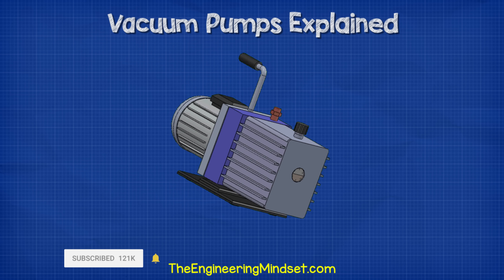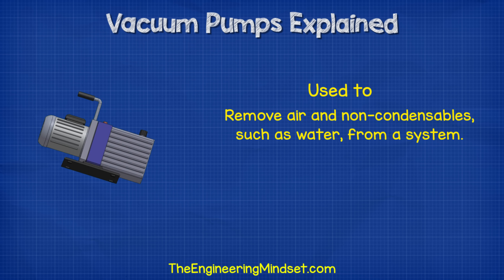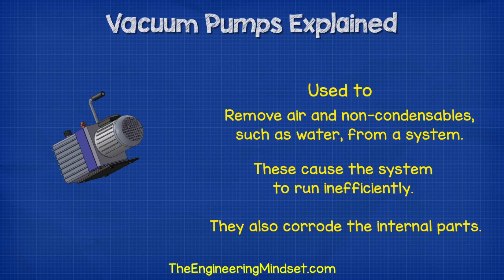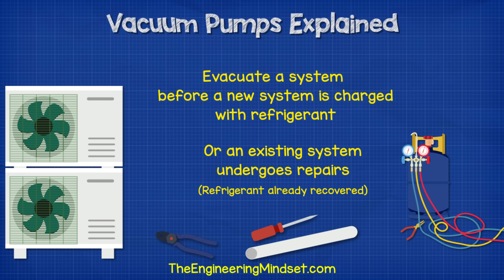Vacuum pumps are used extensively by air conditioning and refrigeration engineers to remove air and non-condensibles such as water from a system. We need to remove these with a vacuum pump because they cause a refrigeration system to operate inefficiently and they can also corrode the internal parts. This procedure is carried out before a new system is charged with refrigerant or when an existing system has undergone some repairs where the refrigerant has already been recovered. In either case, there's a chance that air and moisture has contaminated the inside of the system.